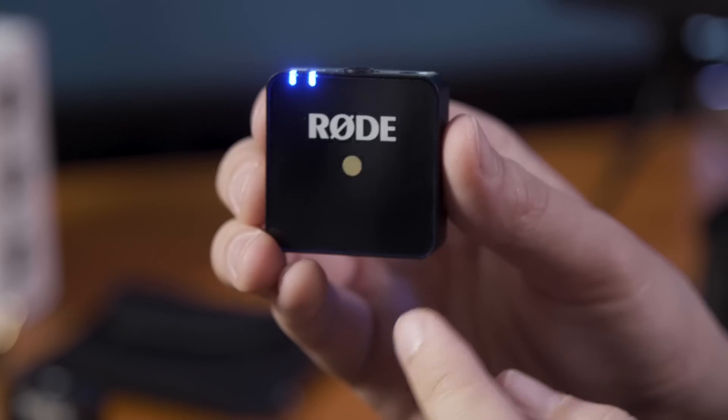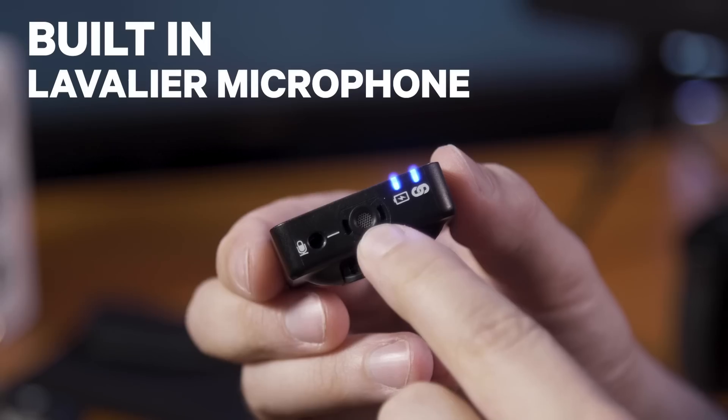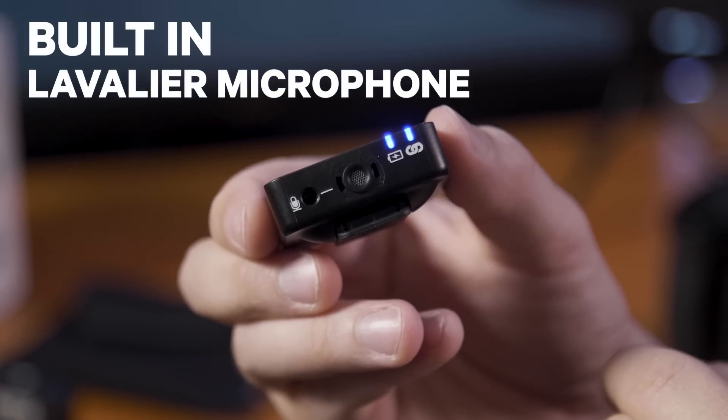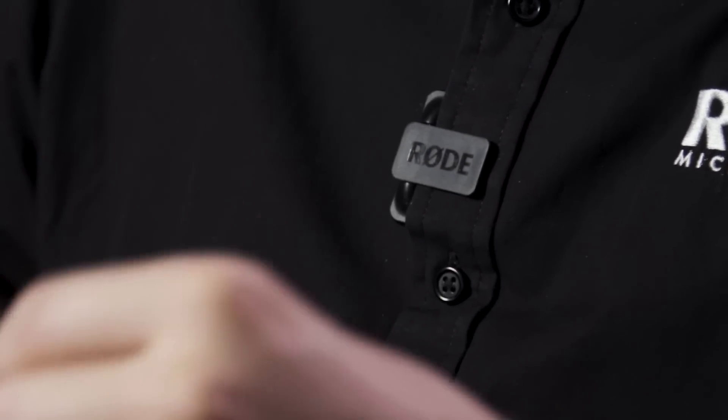One of the things that makes the Wireless Go truly wireless is the inclusion of a built-in broadcast-grade lavalier microphone in the transmitter itself. This built-in lavalier mic allows the user to clip the transmitter onto the talent just like we're using right now, so that you can be up and recording straight away. This will save you a lot of time in managing cables, and it's super easy and quick to set up.